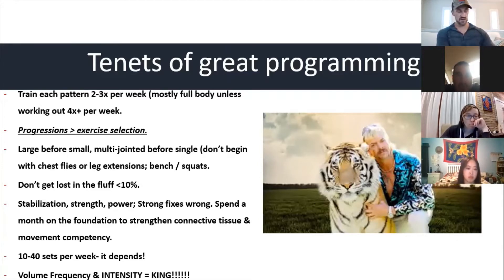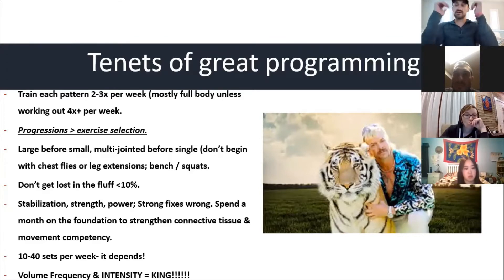We want to focus on progressions of movements you feel are appropriate over exercise selection. She comes in Monday — I'm not going to do a squat, deadlift, hip thrust, and then on Wednesday just a bunch of running. We need to do some of the same exercises and progressively overload. Don't get lost in the fluff. Athletes don't need cool Instagram-worthy stuff. We can focus on core strengthening — anterior core, lateral core, anti-rotation — but rest is the name of the game. Stable before strong before powerful.